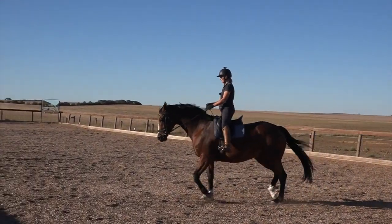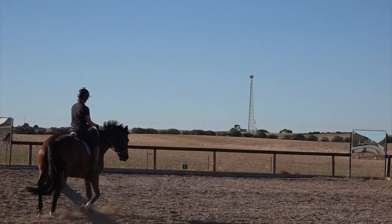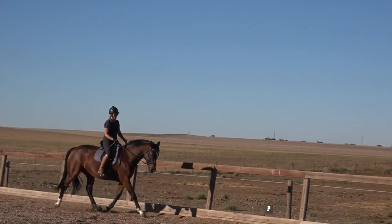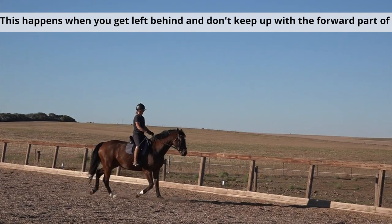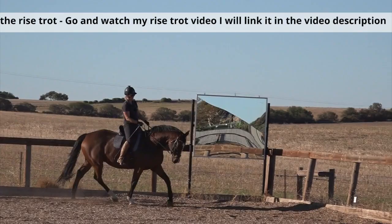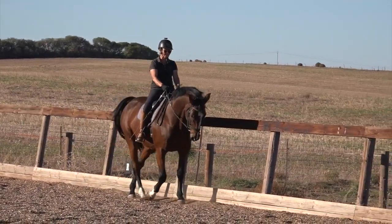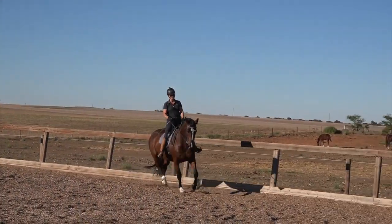Is he forward and full of energy? No, but I'm not working on that right now — we are just doing an up transition. I grow a little bit taller, tip my seat and a little bit of leg — good boy. Back in walk — I pick myself up, tip my seat, and he went from a 3. He went from the seat with just a tiny hug from my legs.